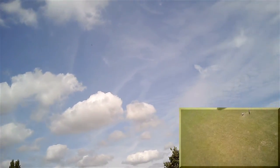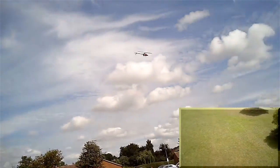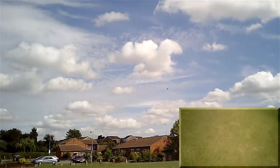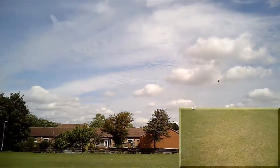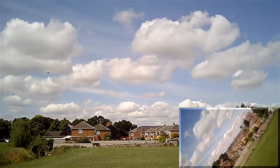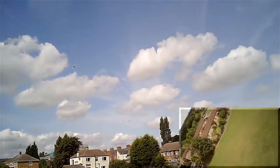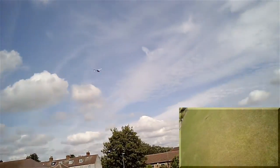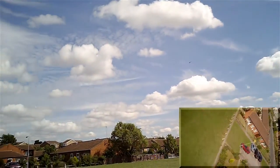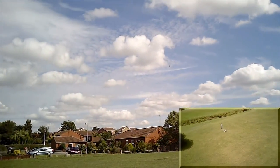One thing I will say is the speed controller — this YEP 40 amp — it's 5 grams heavier than the Turnigy Plush it's replaced. So it has just mucked up the centre of gravity a little bit. And I do just hear a very slight tail wag as well, so the helicopter does need fine tuning to the new head speed and the new setup.